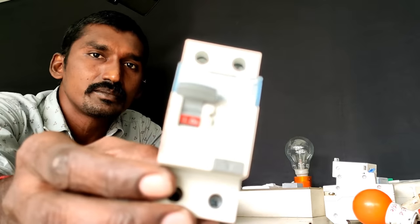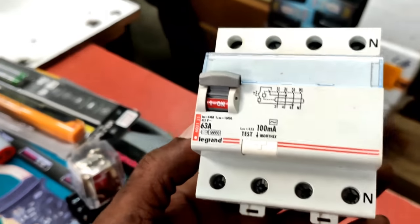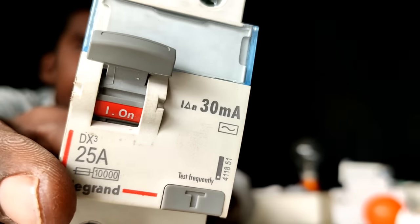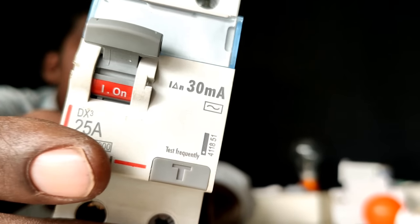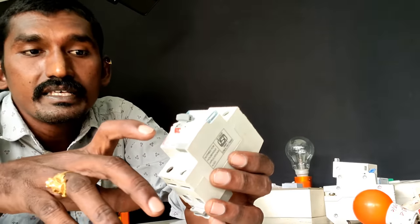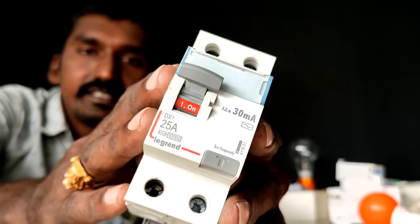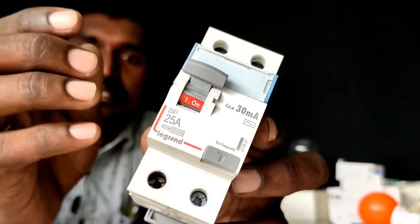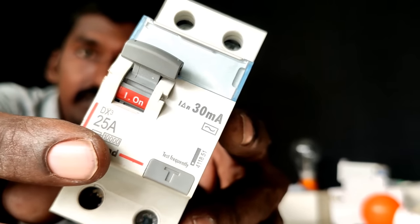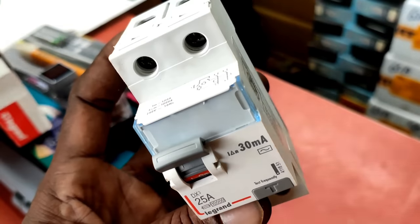This is a Tupole RCCB. We're going to test it in single-phase, and after we test it, we're going to test it in the 4-pole RCCB as well. We're going to test it in the demo. It has 25 amps, which is about 30 amps, and it also has 40 amps and 63 amps ratings available.